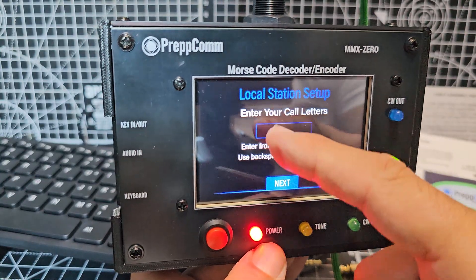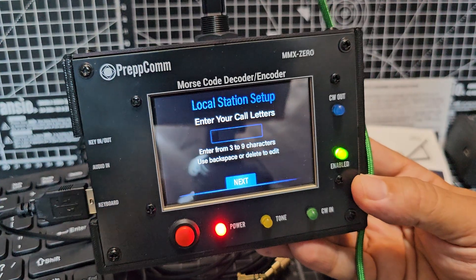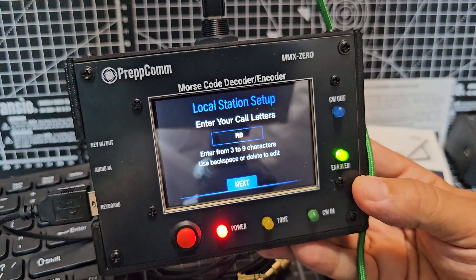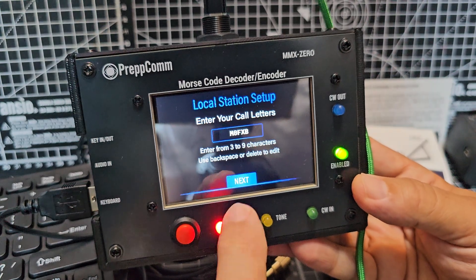I'll plug in my keyboard and type my call sign. Let's go M zero — the keyboard works nicely, feels nice, nice keys. FXB. And then go next.